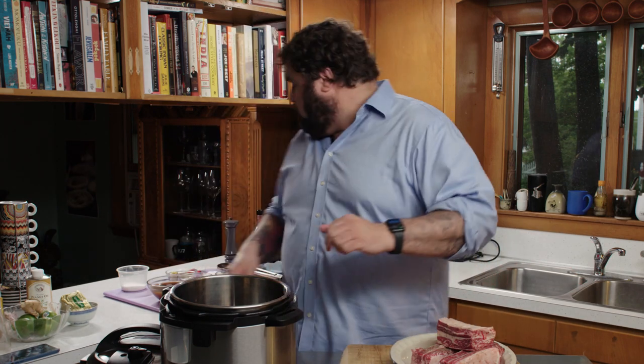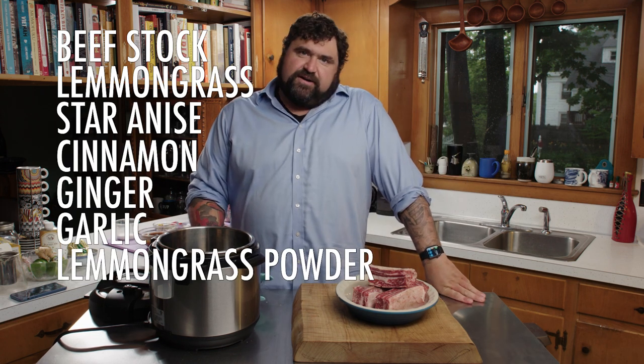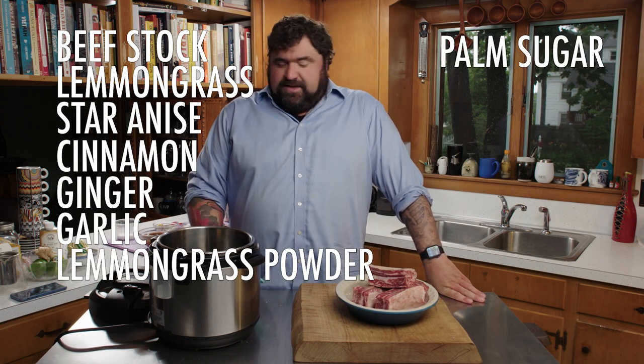We're going to braise the ribs and cook them in a braising liquid of beef stock with lemongrass, star anise, cinnamon, ginger, garlic, lemongrass powder, some palm sugar, and a bunch of other goodies. But the first thing we've got to do is get these guys browned up.